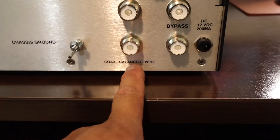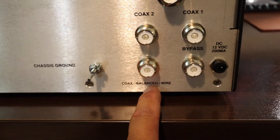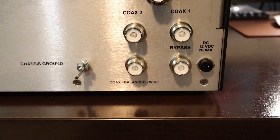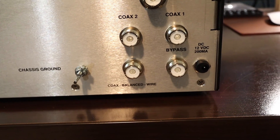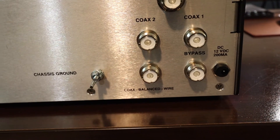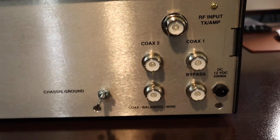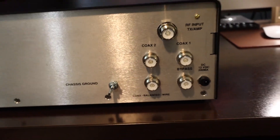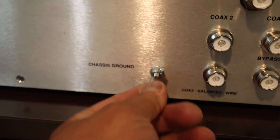This antenna input is actually the balanced wire. You use this connector to connect an optional external — either a 1:1 or a 4:1 balun — for a balanced or open wire feed antenna. And your chassis ground is here as well.